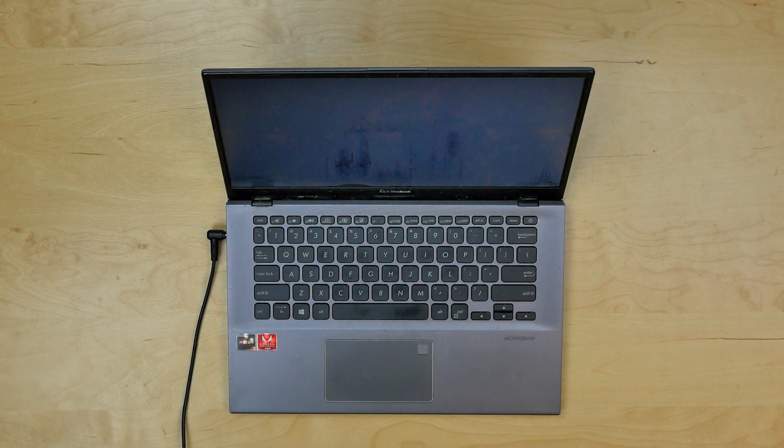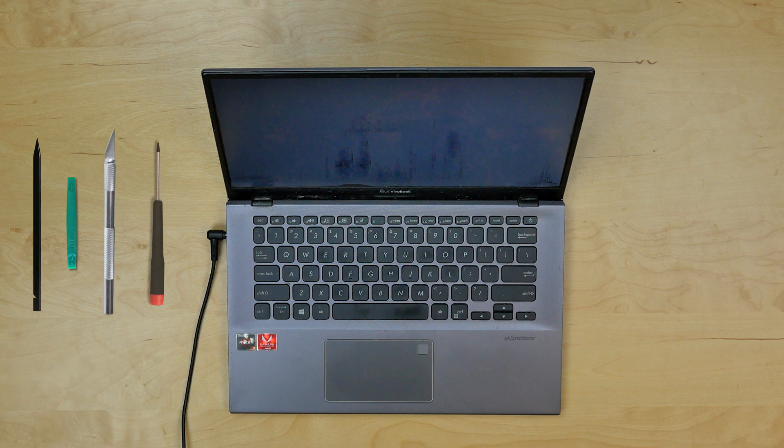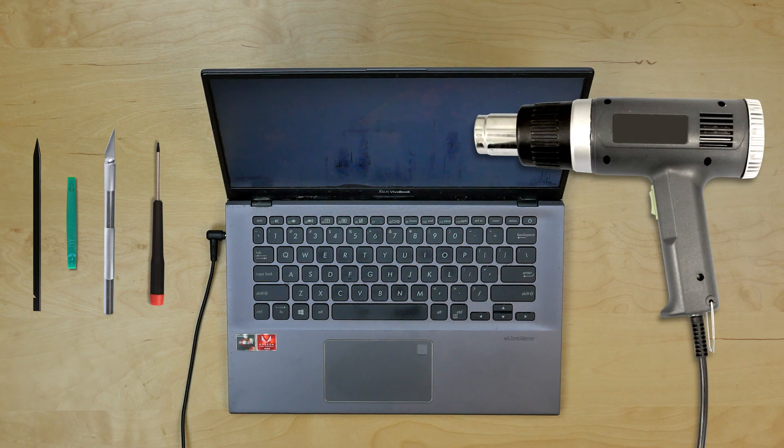This is a guide on replacing an LCD on an Asus Vivobook model number X412D. For the installation process we need the following tools: plastic picks, an X-Acto knife, a Phillips screwdriver, and a heat gun or a hair dryer.